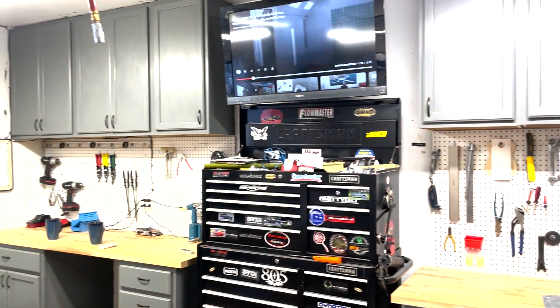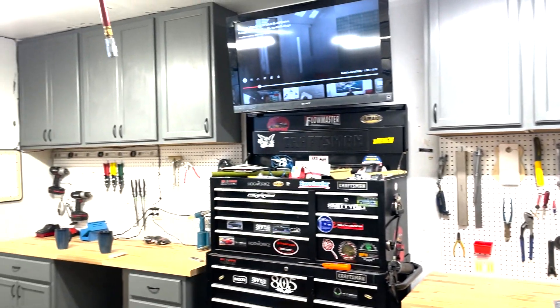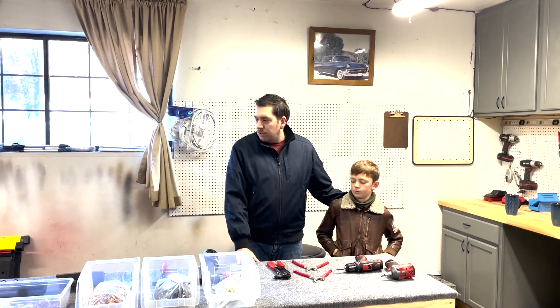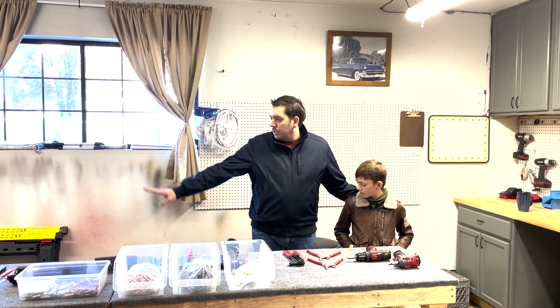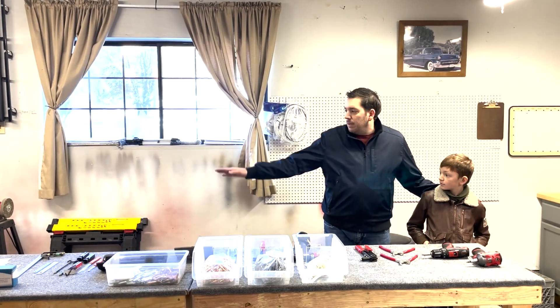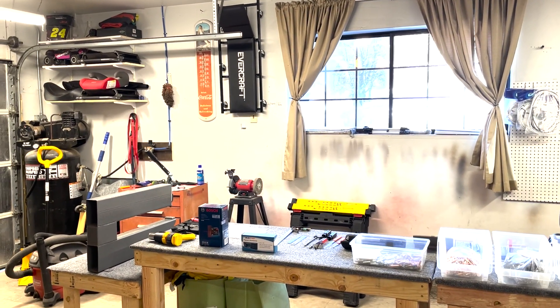I've laid out most of the stuff that we purchased exclusively for the build. We built the EAA 1000 tables, two of them, to start off with, and also built a specific table for our dimpler that is level with the table to help with dimpling the large sheet of aluminum.